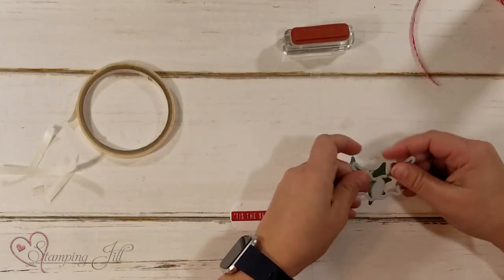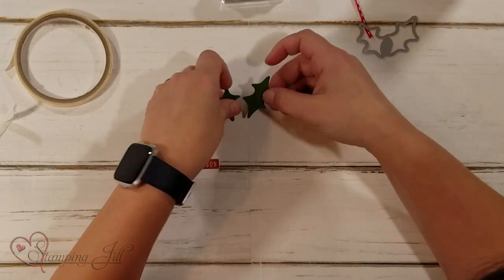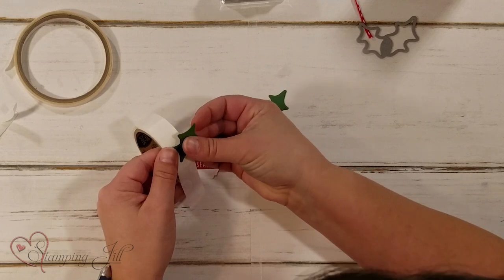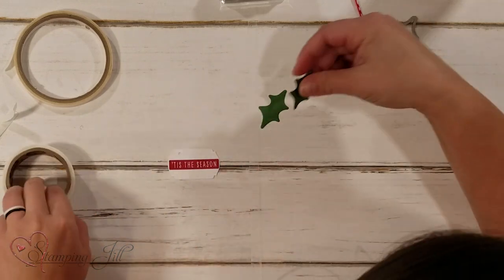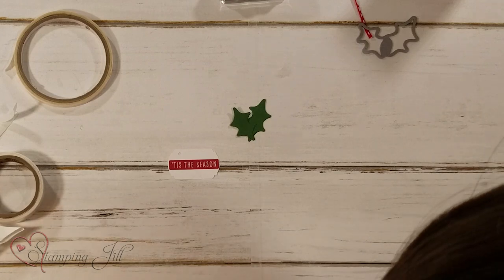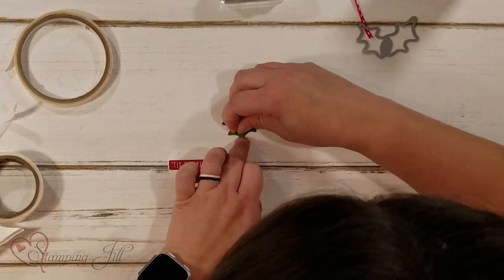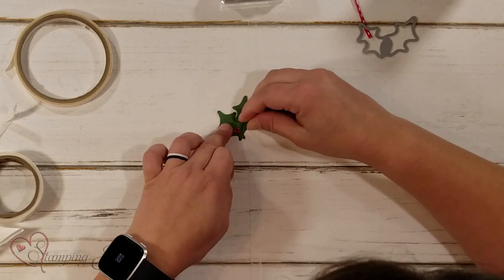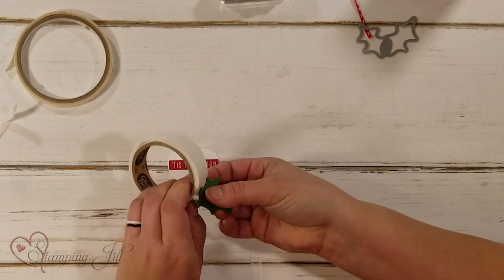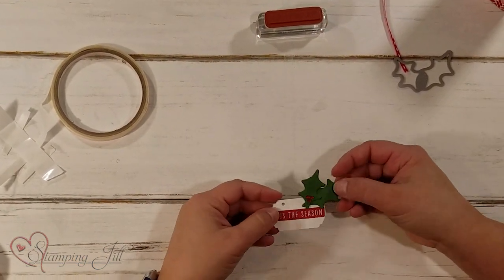Then I'm going to grab some little holly leaves from the Seasonal Labels die set — I've cut those out in Garden Green — and use my glue dots to adhere those together. Holly leaves are not complete without some berries, right? So I have some cute little red rhinestones and I'm just going to add those as berries. Then I'll add that to my tag — just like that. You have cute little holly berries.